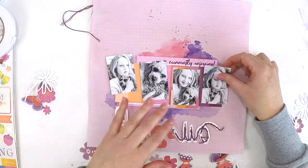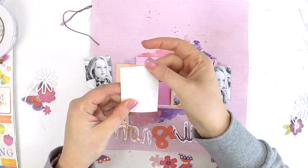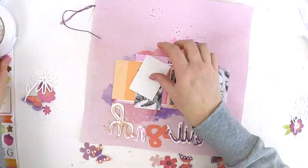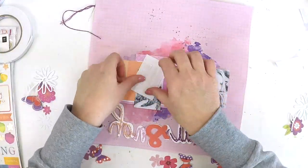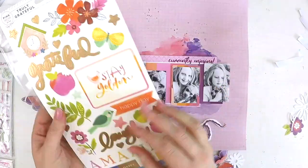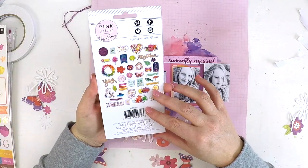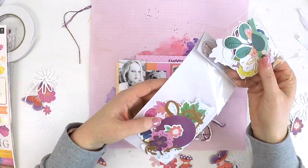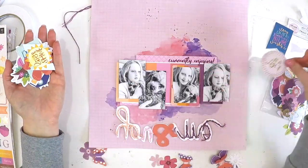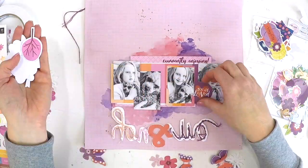You name it, this kit has oodles and oodles of embellishments, which makes this kind of scrapbooking really easy. No matter what you use, it will work — layering up, adding clusters here and there. This kit was designed so perfectly; it really surprised me how all these embellishments just work together and made clustering and embellishing this layout really, really easy.